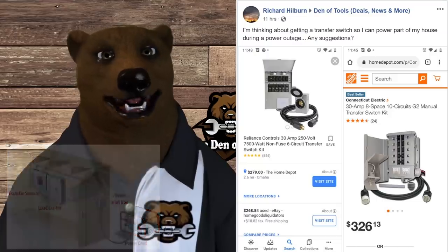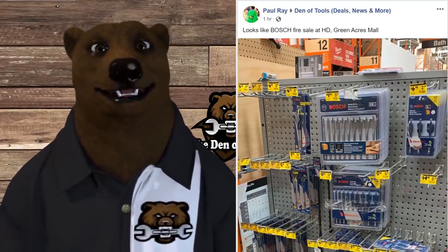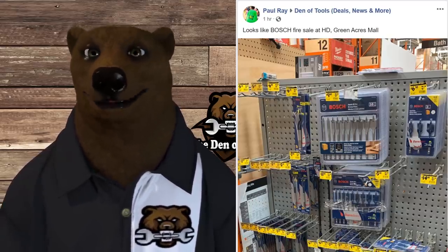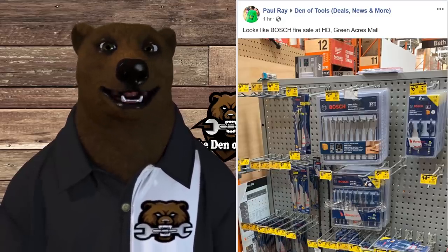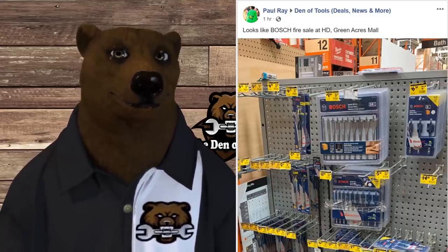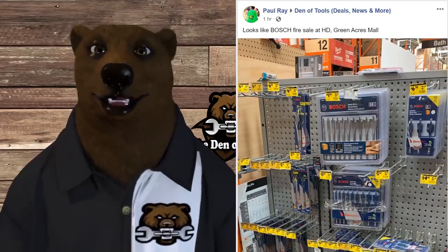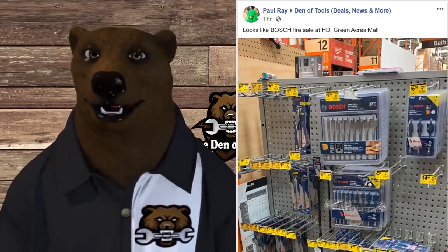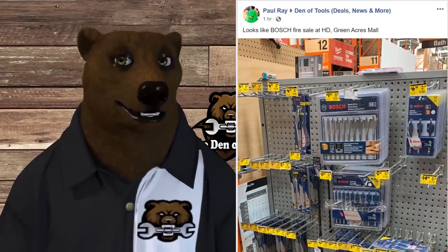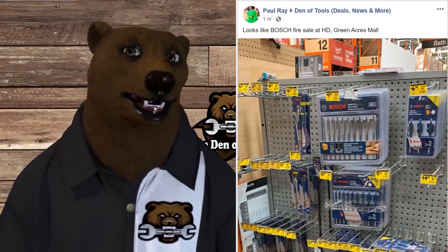Now, Paul over there got us some photographic proof — this is a your-mileage-may-vary situation, I can't guarantee every Home Depot is doing this, but it seems they're blowing out the Bosch bits. A lot of the speed bits — the paddle bits with the Speed Bore tip — and as you can see there's yellow everywhere. They're blowing them out at 50% off or better. I like Bosch bits, I like all their stuff, and right now it's affordable.